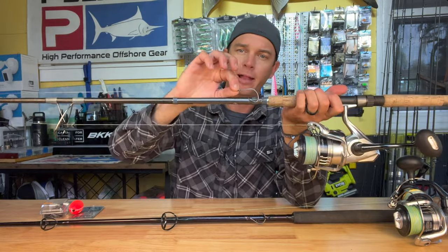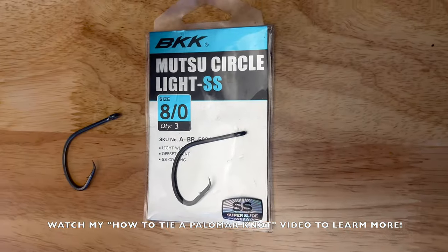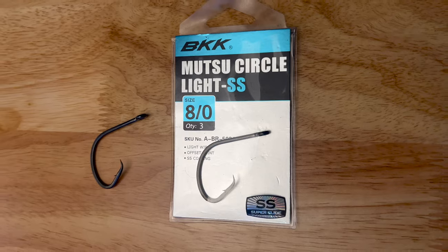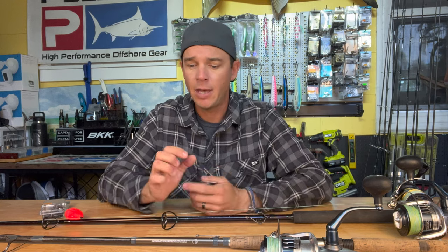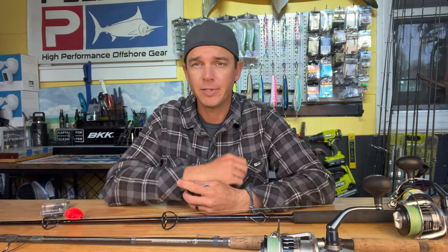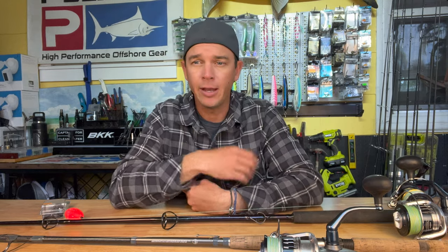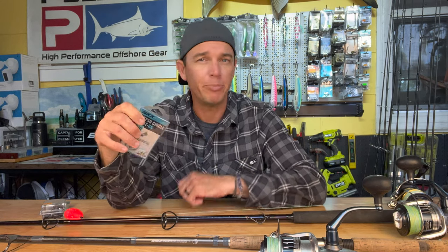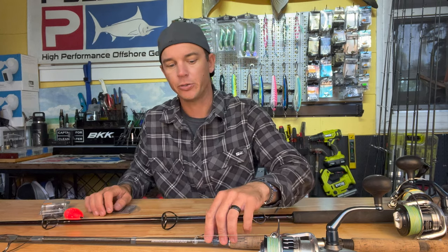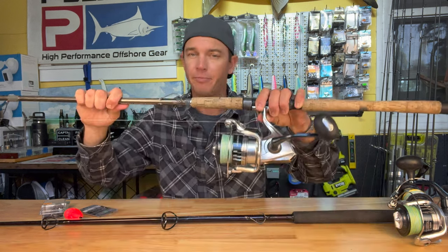From there I go to a circle hook with a Palomar knot — specifically a BKK Mutsu light circle hook. The size of the circle hook really depends on the bait. If you're using a really small crab, go down to a 5-0 — it keeps the crab alive and lively. You work your way up from there, and about 8-0 is the biggest hook I use, maybe on a big crab or a big threadfin herring. These hooks are super sharp, super strong, and it takes a lot to bend one of them out. That's the beach setup.